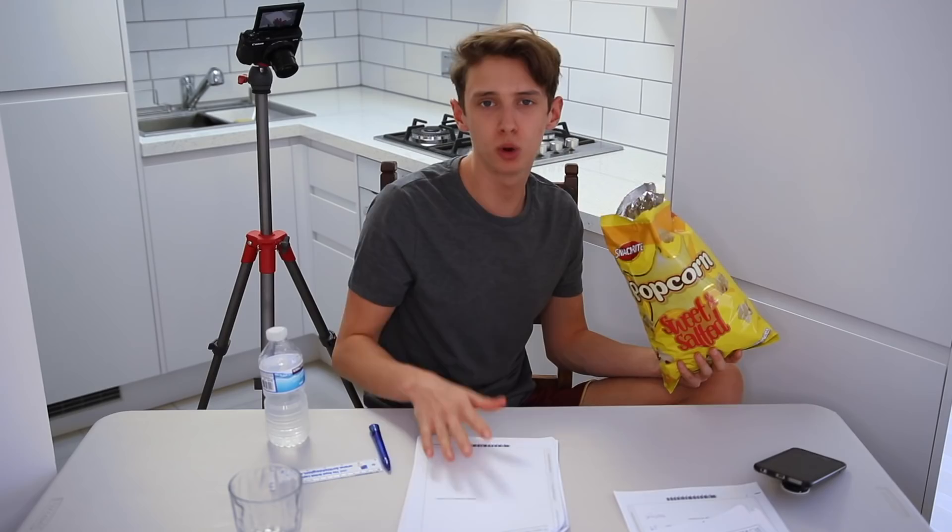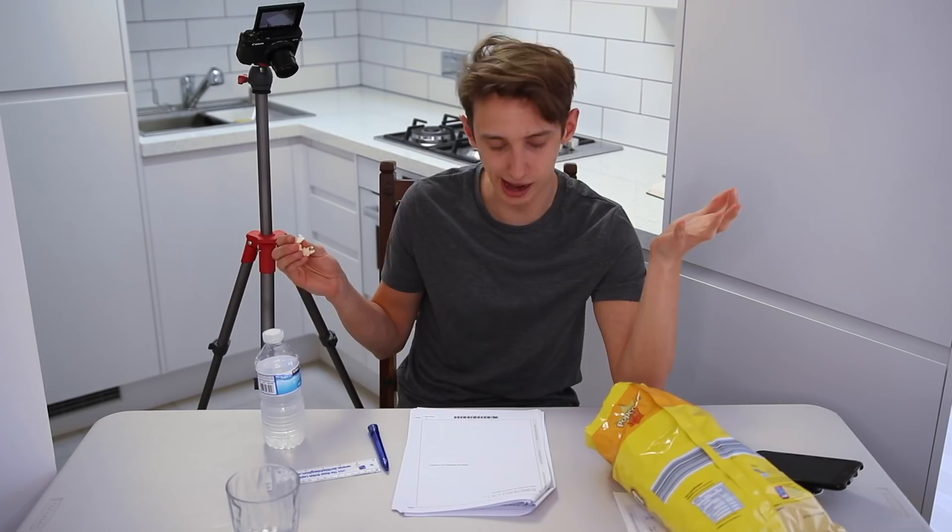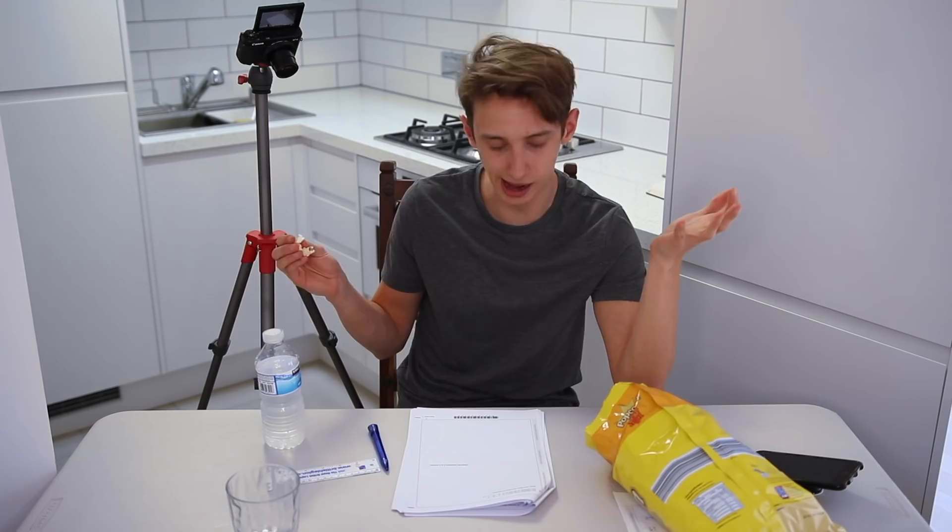I'm getting hungry so I grab some sweet and salted popcorn. Also, if any of you have done this paper as a mock exam, comment down below if it was harder or easier than the one you've done this year — I couldn't get the 2018 paper as they don't release it for six months. Next question: the equation of line L is y = 3x − 1 — show that these two lines are parallel. The syllabus has clearly changed since I left school, so we're skipping this one.